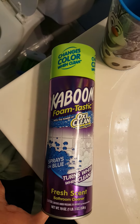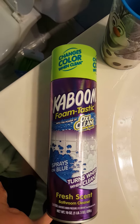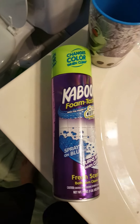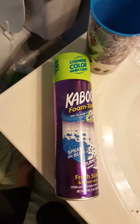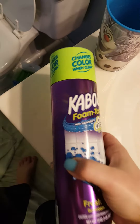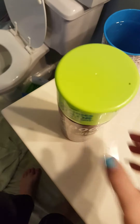This is a review of Kaboom Foam-Tastic OxiClean spray. The bottle cost about four dollars and twenty-nine cents at the store, so it's under five bucks. I am going to test it on my bathroom to see how well it cleans.